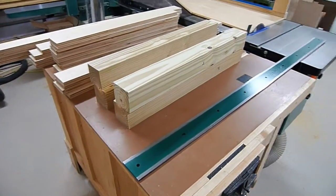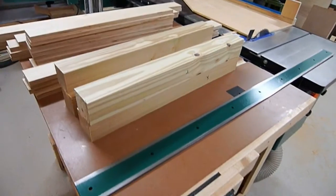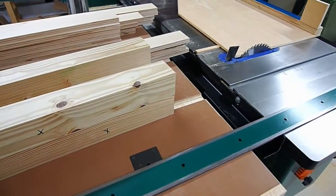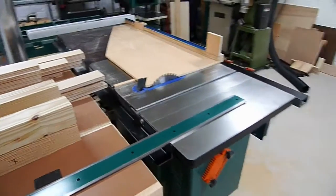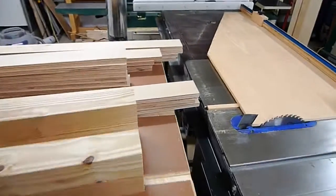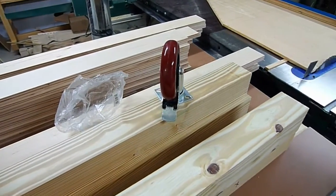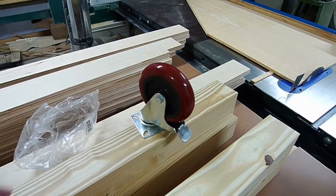I went ahead and started the color scheme — it's green, same as the rest of my tools in here, so it's all going to match when it's done. It also helps because this is steel and it can rust, so the paint will help with that. The wheels we're going to use are five-inch locking casters, which will give the base a nice height — should be around 36 inches — so countertop height — and all four of the wheels are going to lock.